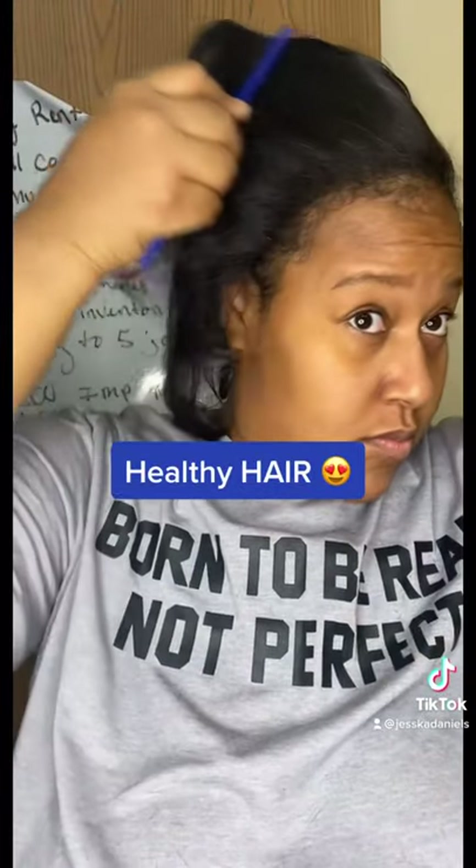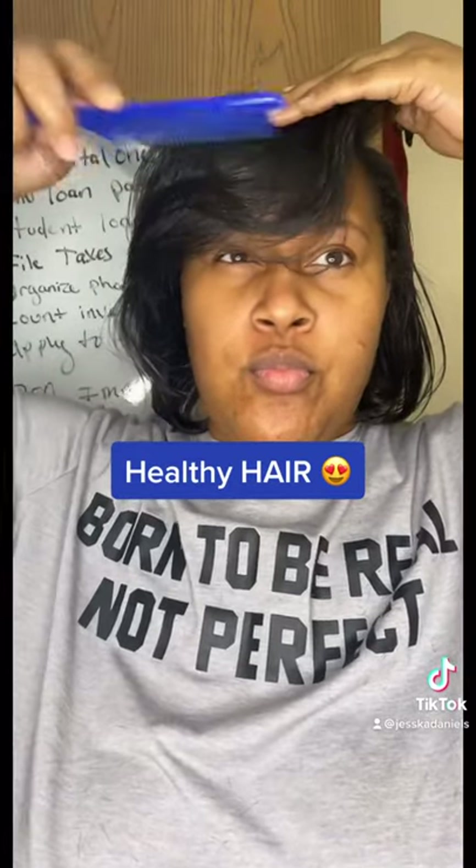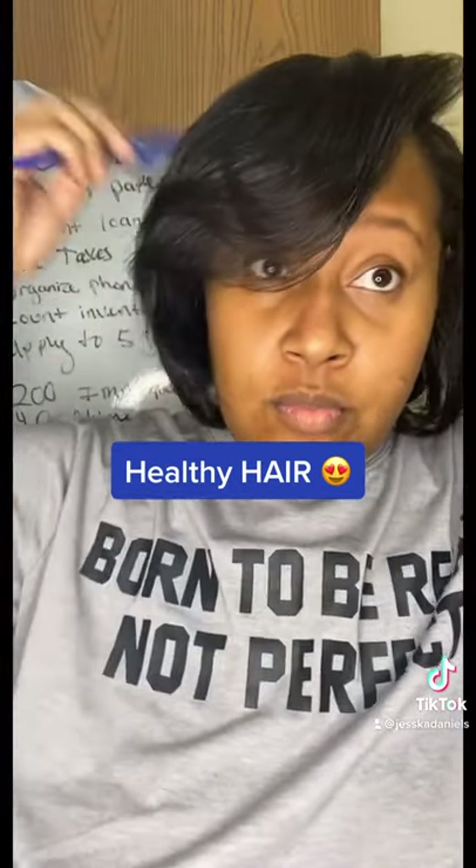And here's the finished look. I do like to wrap my hair for the first 24 hours just to let my hair set in the wrap mode so it can be bouncy and fluffy.